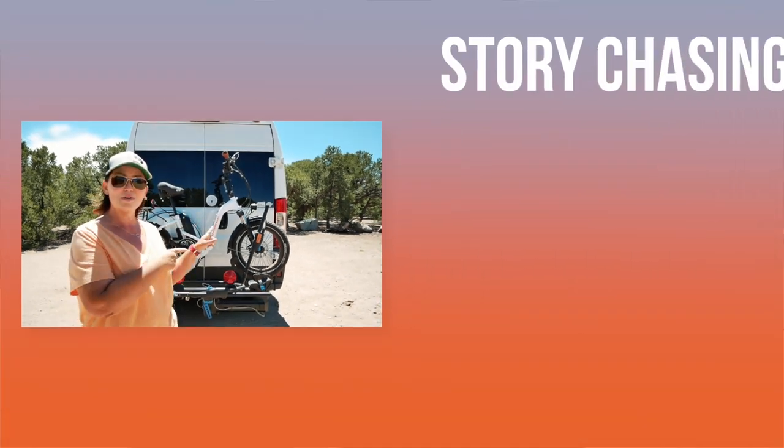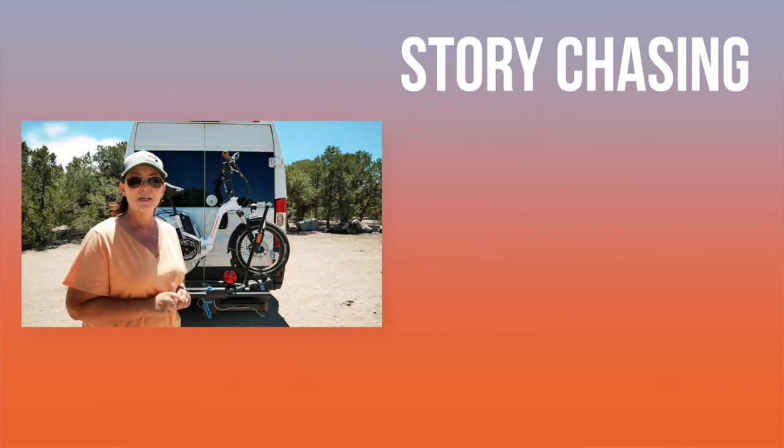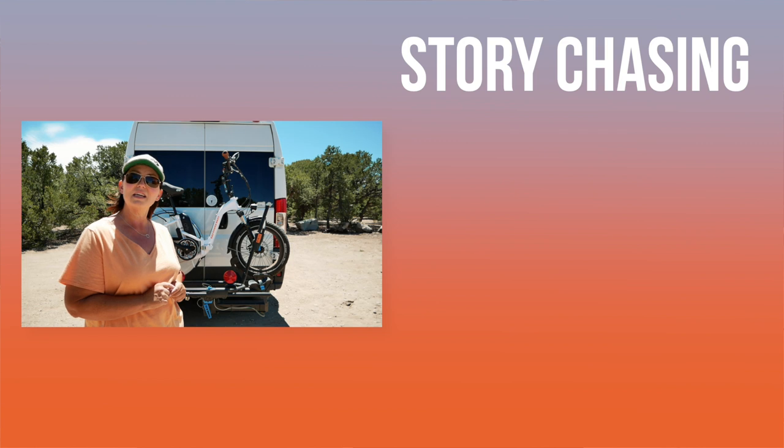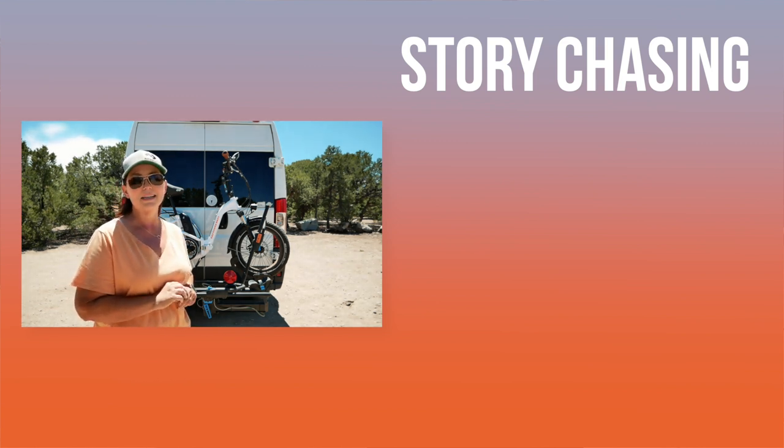Watch the video that's right here. And if you want to know more about the Rad Mini that came before this video, that video is right here — click on that and you can see my Rad Mini bike and why I decided to go with this one. Bye guys, see you in the next video.